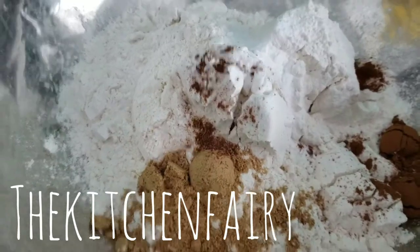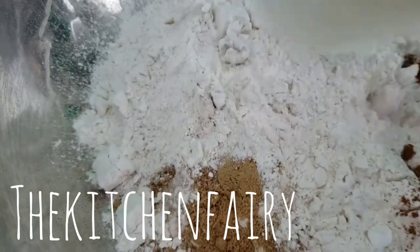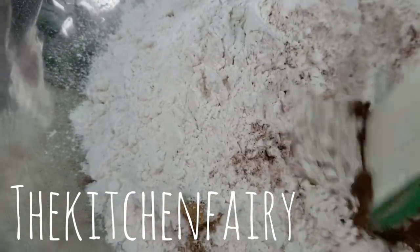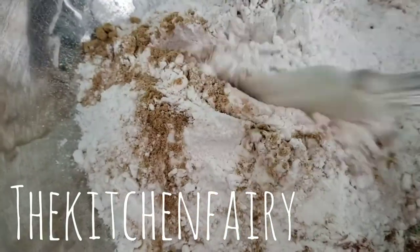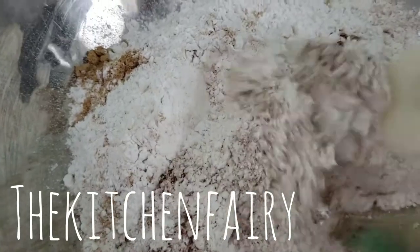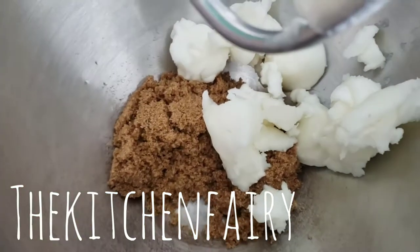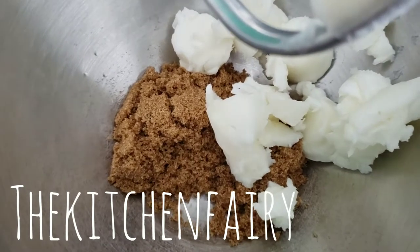For the dry ingredients I have three and a quarter cups of all-purpose flour, a pinch of salt, one teaspoon baking soda, one teaspoon each of cinnamon, nutmeg, and allspice, and two teaspoons of ginger powder. Mix those together. Now we're gonna cream eight tablespoons of vegetable shortening with half a cup of brown sugar.